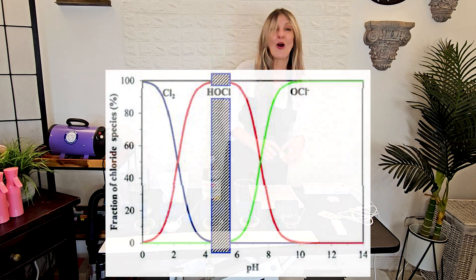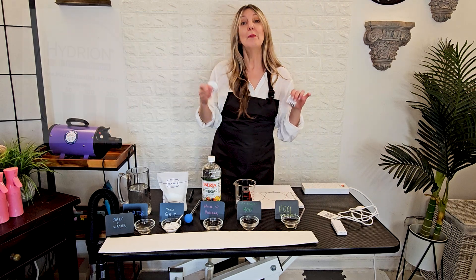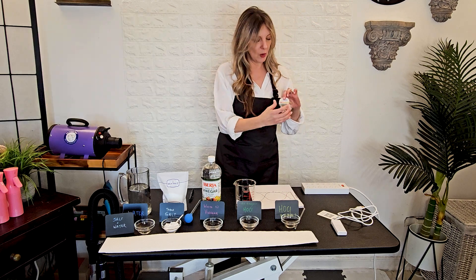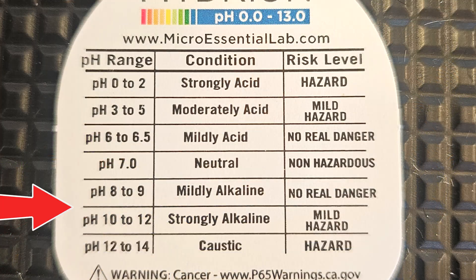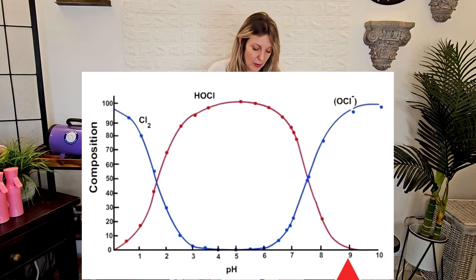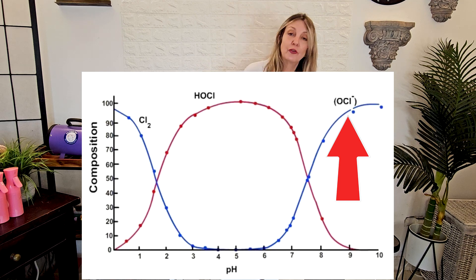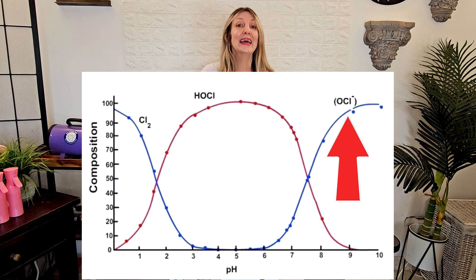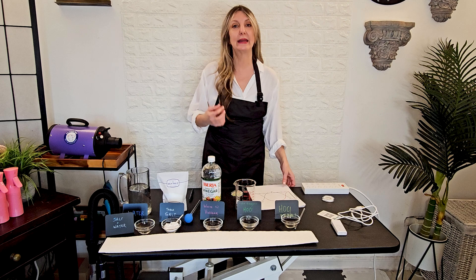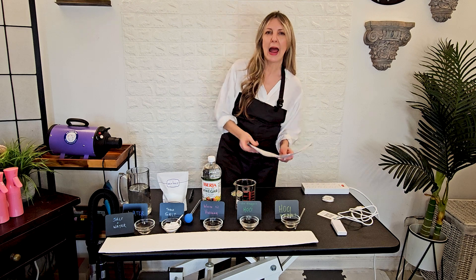We're going to test our pH with some pH testing strips, and we're also going to be testing the chlorine, because hypochlorous acid is chlorine — but think of it as safe chlorine. If we go all the way to the alkaline end of the pH spectrum, we are going toward sodium hypochlorite. Sodium hypochlorite is bleach. But like we discussed, hypochlorous acid is actually more effective at killing pathogens than hypochlorite. So we want to end up right there at that pH five zone.